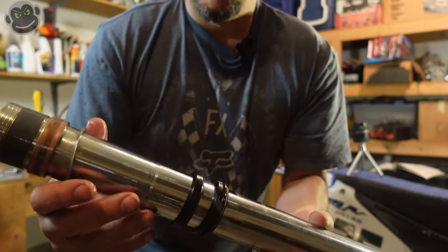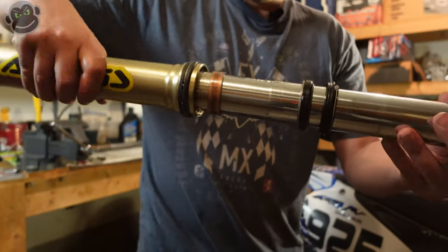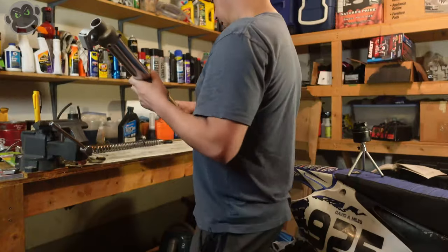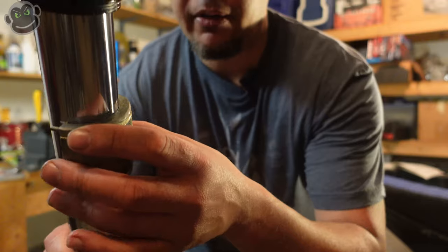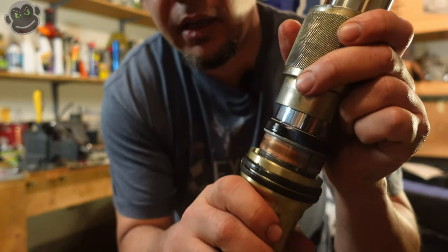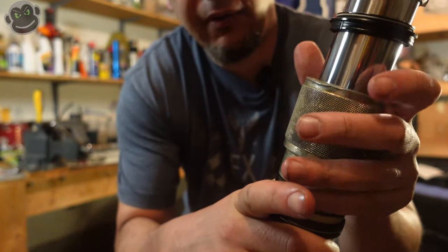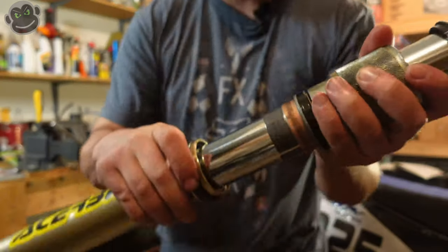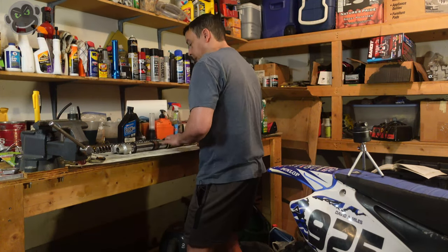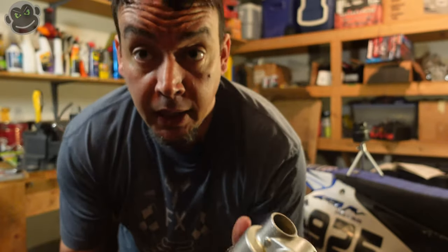We're ready to put this back into the outer tube. We're going to drive the fork seal into position now. The two halves of the seal driver wrap around the inner tube and drive the fork seal in. The fork seal driver will drive the fork seal into the outer tube, then we'll put the retaining clip back in and reassemble the fork. To know you've gone far enough: once you can see the groove that the retaining clip sits in, you know the fork seal is in position and you don't need to go any further.